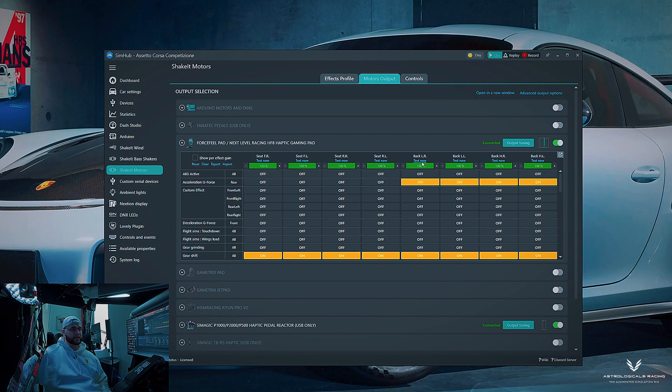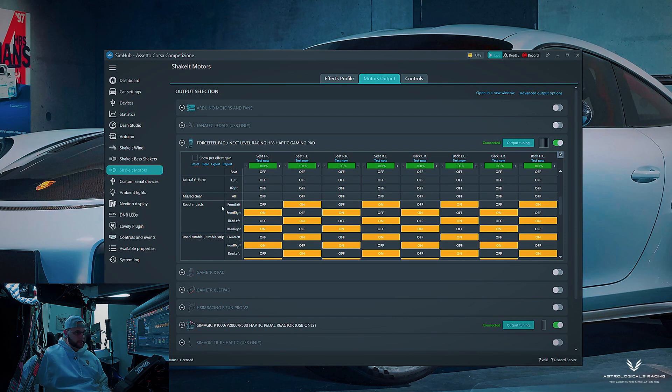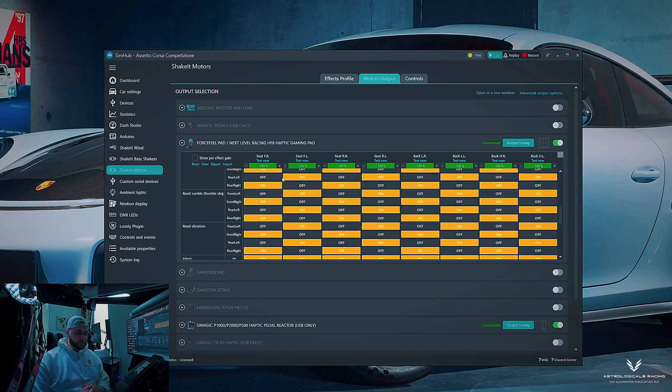For acceleration G-force, I want to feel that in my lower back — lower right and lower left enabled. Gear shifts and gear impacts I want across the board — the whole seat shaking. For road impacts, I have these set up in a checkerboard pattern: front right effects go to the front right of the seat, front left to front left. You don't want all these blended together — assign them accordingly.